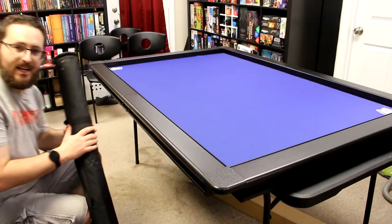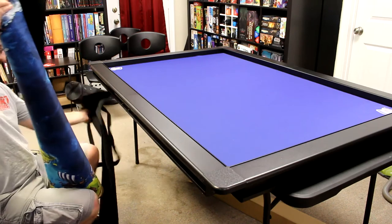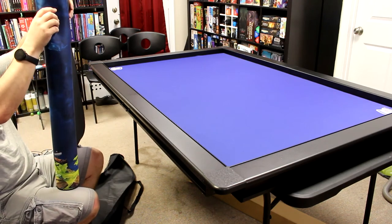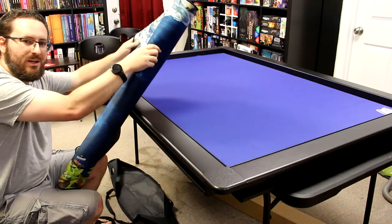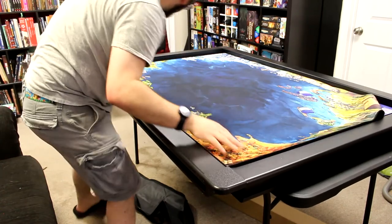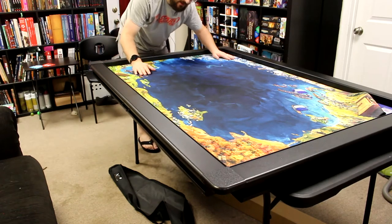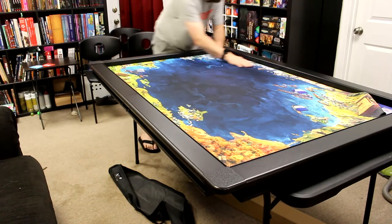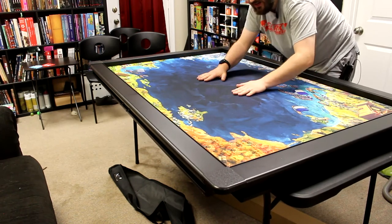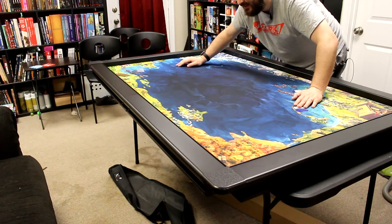That was the first mat, but you may have noticed there was a second mat I pulled out of the bag. I decided to be fancy and get a second mat just to have some options. I believe this is the Vikings map, drawn by Ryan Lockett — though I could be wrong on that. I was looking at others like maybe a space-themed one, but with all the games we usually play together like Catan and Raiders of the North Sea, this seemed more thematically appropriate. I kind of agree now. I didn't even have to take the other one up — I just laid it out and it's actually even a little firmer.